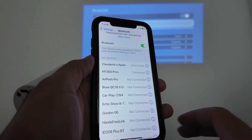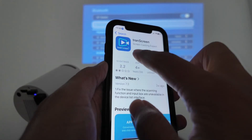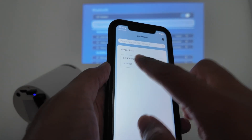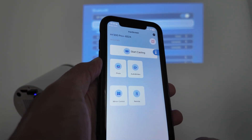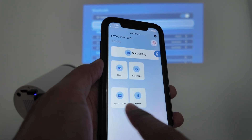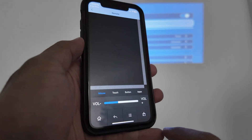As long as you have it connected, just grab your app here — TransScreen — install it, open it up, and it's going to find the projector. It finds it — you just connect and it's done. Super simple. Then here you can use different things: start casting, use photo, audio, video, mirror control, and remote. Here's the remote — you see that I have mouse, touch, button, and apps.